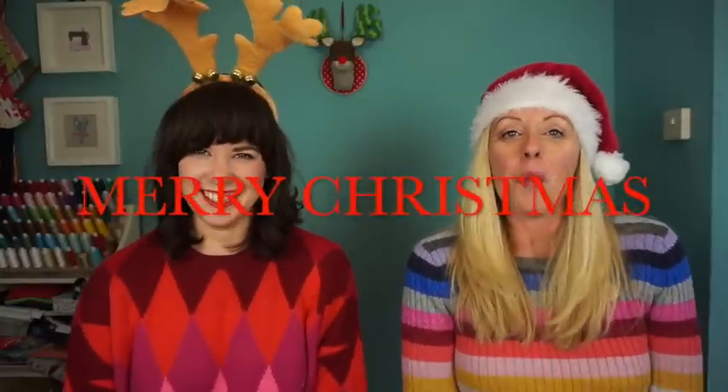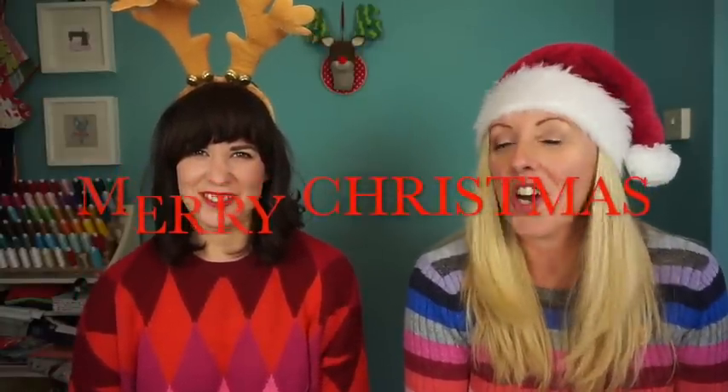Merry Christmas! Welcome back to our second video for our Christmas gift guide. The first one was stocking fillers and this one is mid-range gifts, and they're all being sponsored by the lovely Manara Crafts who have sent us all the lovely things to show you. This is mid-range so it's £15 up to around about £50, and then we're going to come back with a luxury one later.